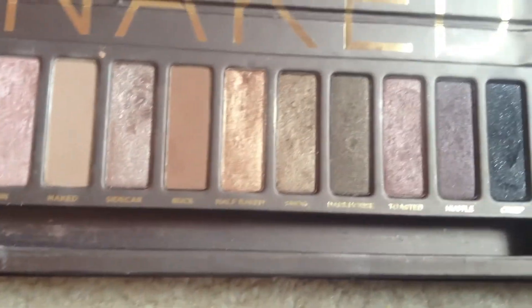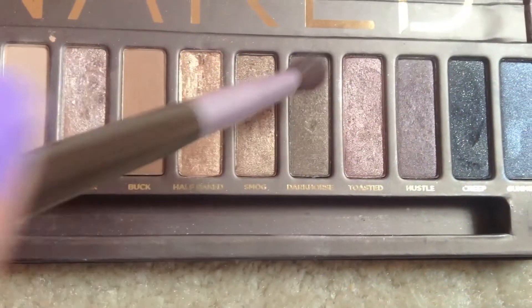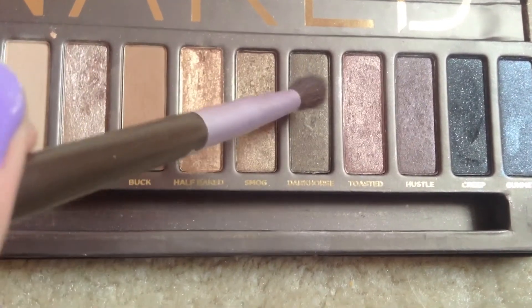I'm going to take the color Dark Horse with a blending brush — it's kind of like a darker woody brown color — and I'm just going to pat that on the outer corner of my crease and eyelid. I'm going to blend that out again with my EcoTools brush, being careful not to blend too much with the other eyeshadows because you don't want it to get muddy. Make sure the colors are still really vibrant when you do that.